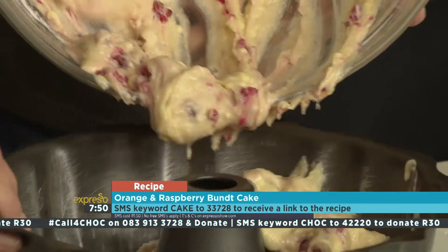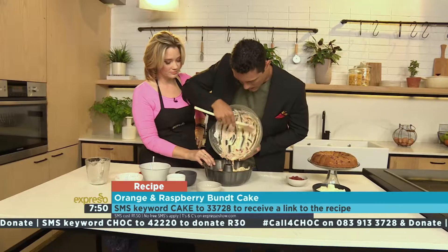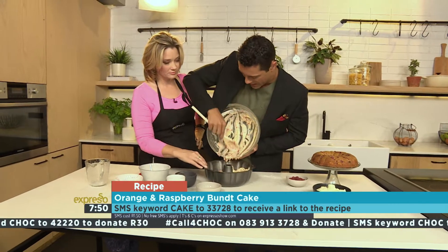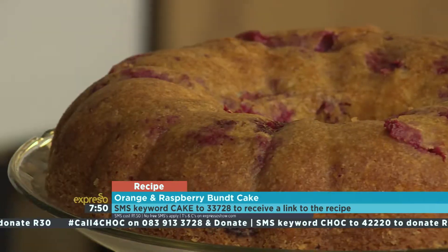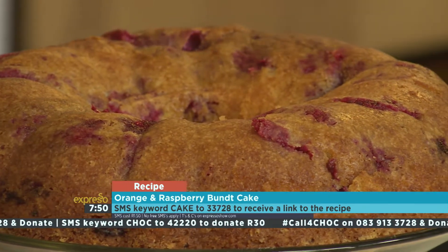The keyword is cake — SM that to 33728 and we'll send you the recipe for our beautiful raspberry and orange bundt cake. It is so decadent, it's beautiful. It's also a nice soft cake.